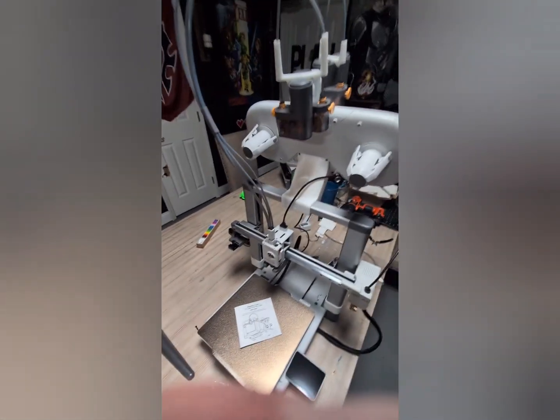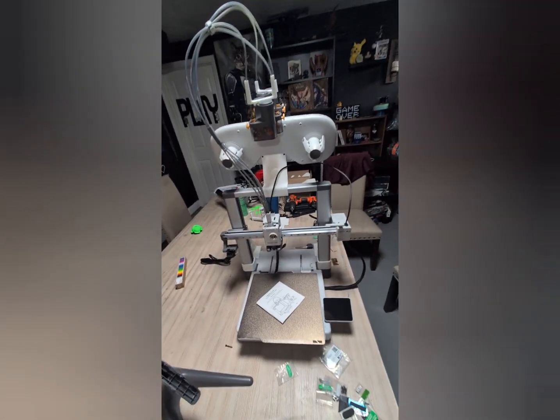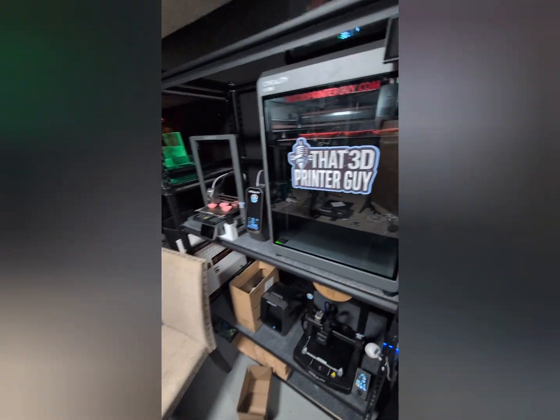And there you have it — all set and ready to go. Thanks again everyone. Please let me know down below what I can improve on and things you might want to see in the future. Other than that, happy printing.